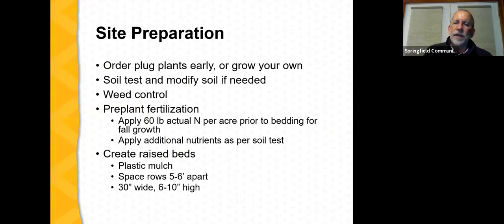Preparing a site for annual plastic culture: first, order plug plants early — at least six months before planting, with earlier being better. Test your site's soil and modify if needed. Control weeds. For pre-plant fertilization, it's common practice to apply 60 pounds of actual nitrogen per acre before raising the beds. This can be organic or conventional. Apply additional nutrients as indicated by the soil test. Then create the raised beds — with annual plastic culture, beds are typically about 30 inches wide and 6 to 10 inches high, typically higher than for perennial matted row. The bed is covered with plastic film mulch, with rows spaced 5 to 6 feet apart.